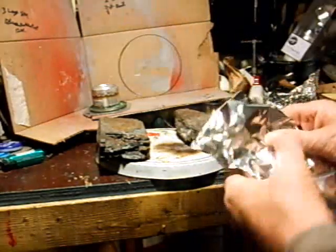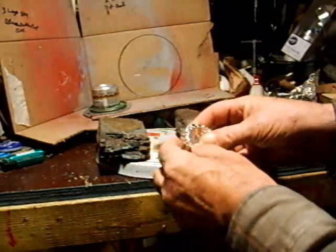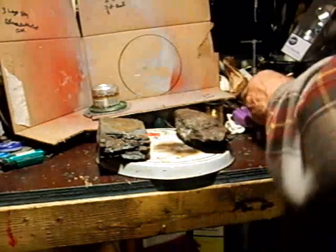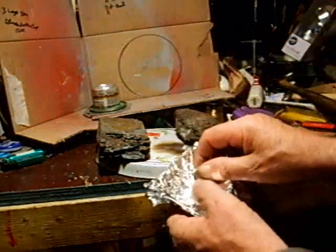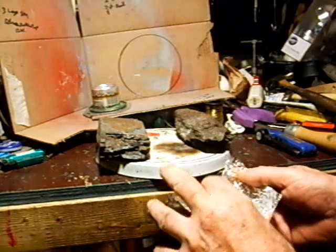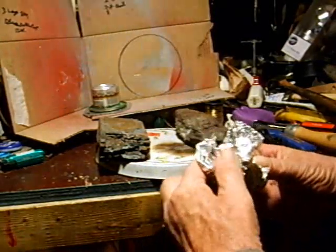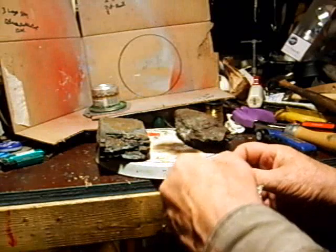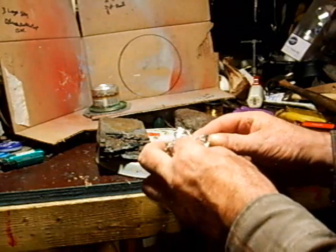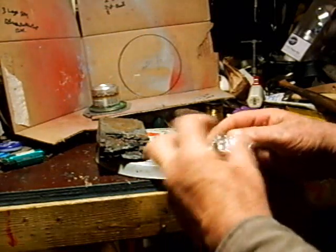Put your tinfoil inside the cap and wrap it around. The cap might melt, I don't know. Then we're going to take another piece of tinfoil and bring it up around somehow. This is our first time trying this, and I think if you make a nice little cup out of it we'll get it — just so the alcohol doesn't leak.